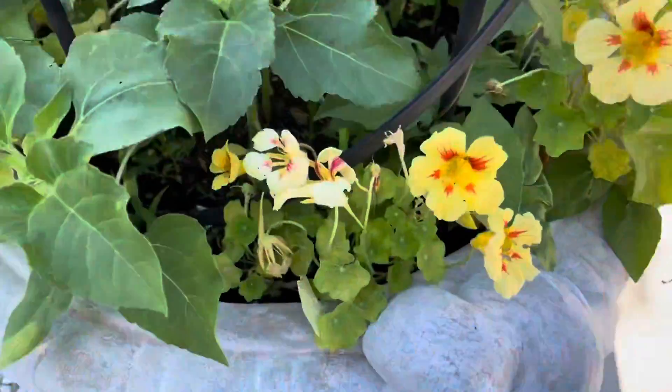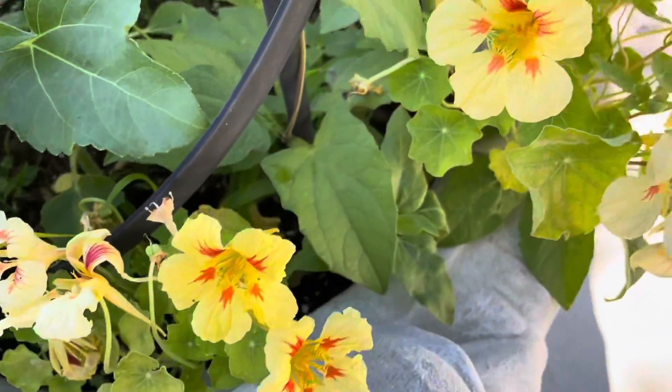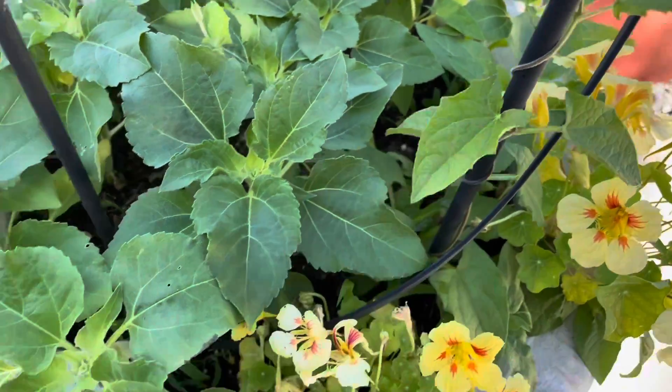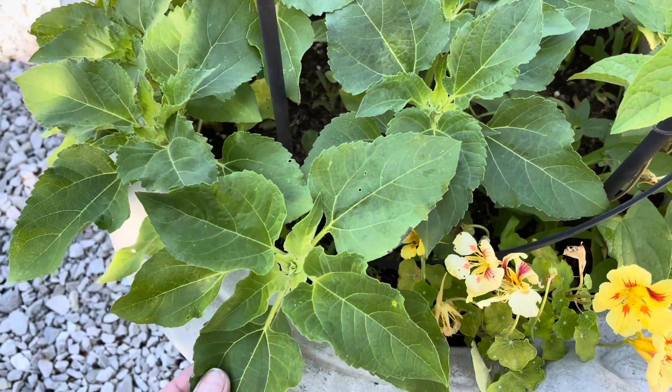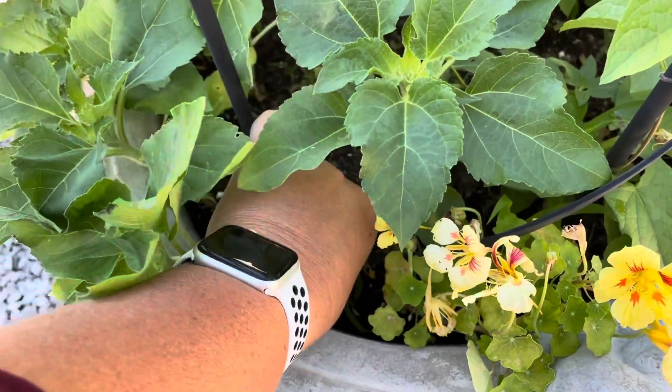I have some nasturtiums in here which are edible, flower and leaf, in a couple different varieties. This is a black-eyed susan vine. Some short sunflowers. A little bit of weeds from the horse manure.